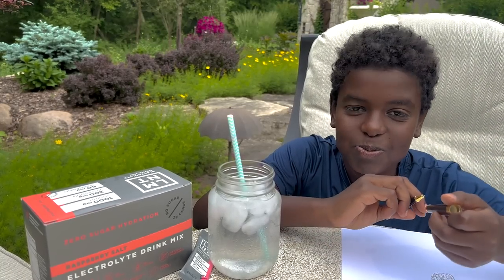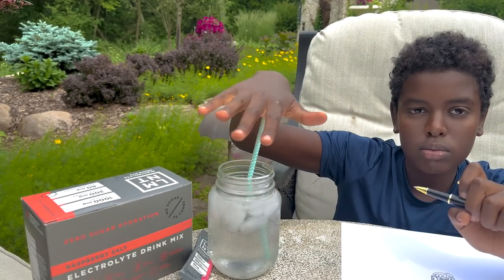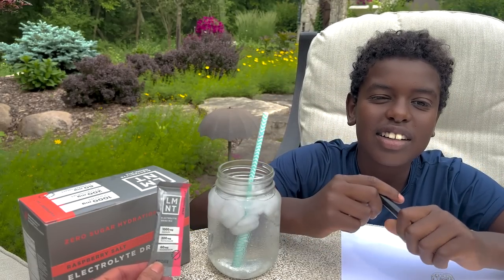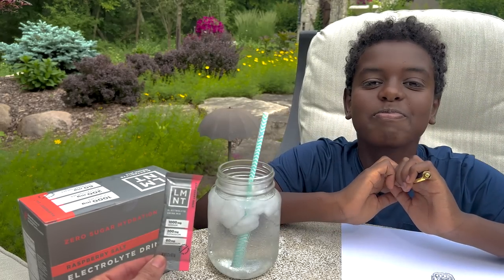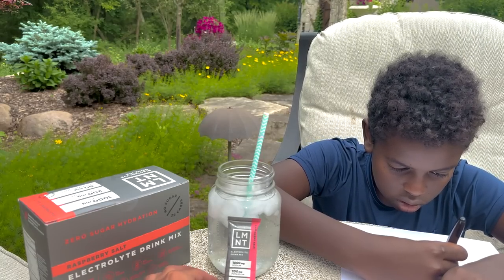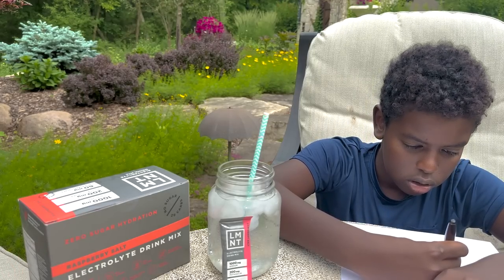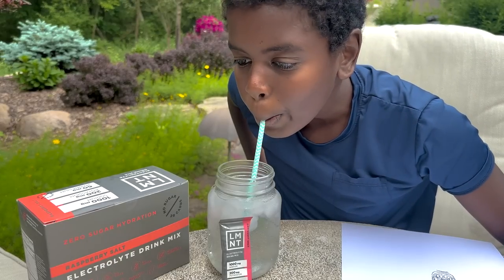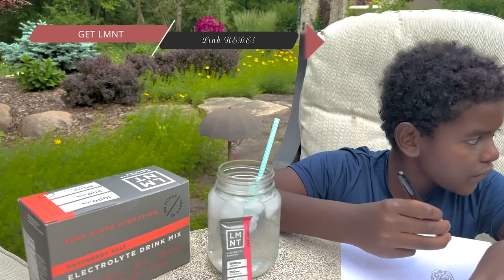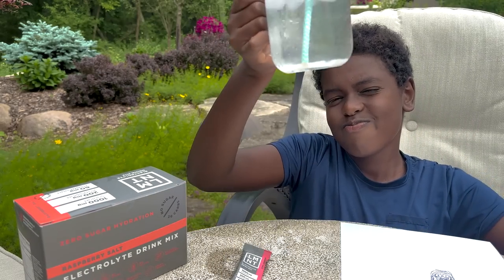Hi Kai! It's a beautiful day out. Kai's drawing and brought a drink with him — Element. Why do you drink Element, Kai? Because it helps me with headaches. If you ever get a headache, we suggest drinking Element because it's basically a natural Gatorade without sugar or food dye. It comes in a convenient packet — we're going camping next week and bringing these for a nice flavor bomb in our water. If you're interested in Element, go to drinklement.com/maria. What's your favorite flavor, Kai? Raspberry. Cheers!